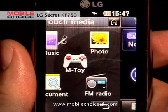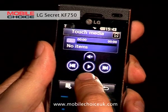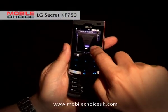Here we are — we've clicked on music, it opens up the music player, and then you can control things with your finger, such as volume, by scrolling up and down the screen. And that's Touch Media.